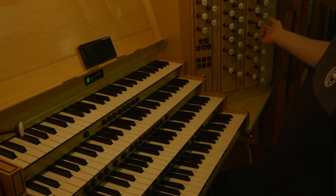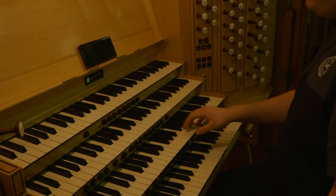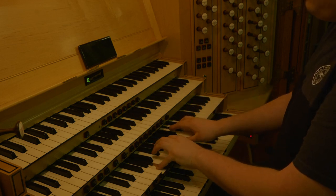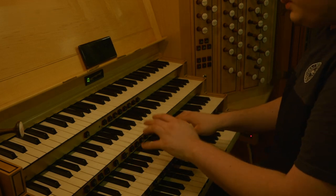On top of the open diapason, principal, and principal — a very nice, clear principal chorus. With the double.